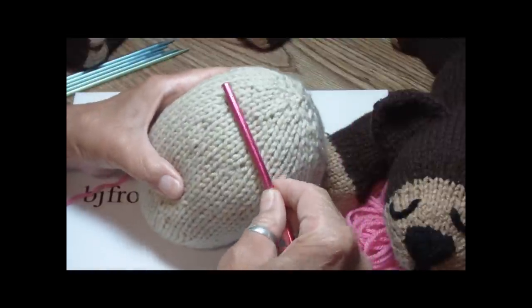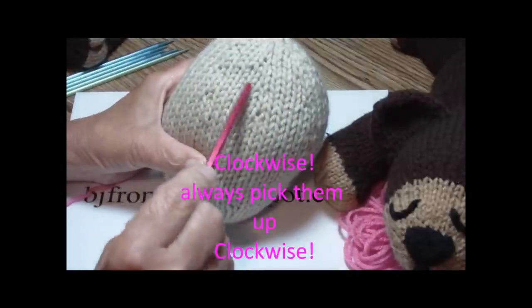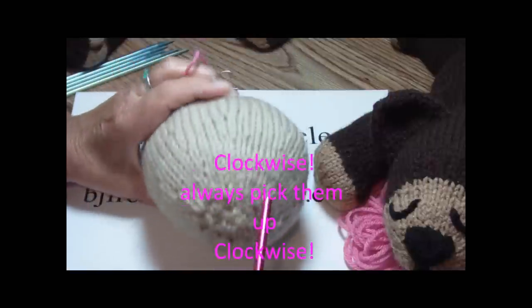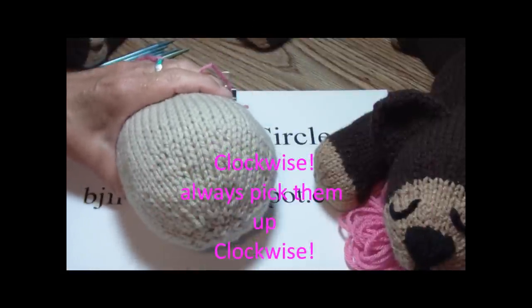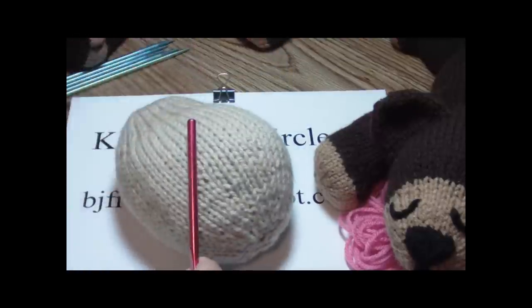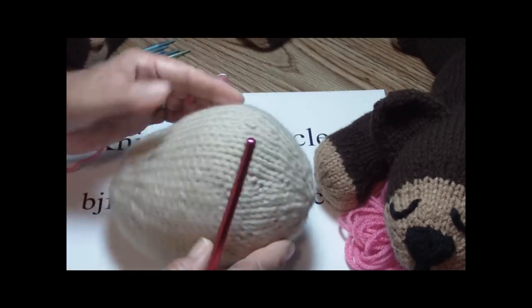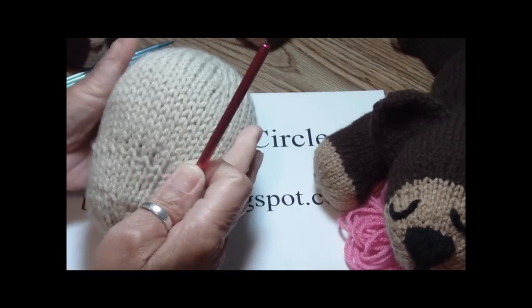So when you're picking up stitches, the number one rule — always pick up in a circular motion. Now if I was going to pick up to put a body, like for Tyler, you would pick up around here. If you were going to make a toy that's sitting, you would give him a neck here. If you were going to pick up stitches for ears, you would pick them up here.